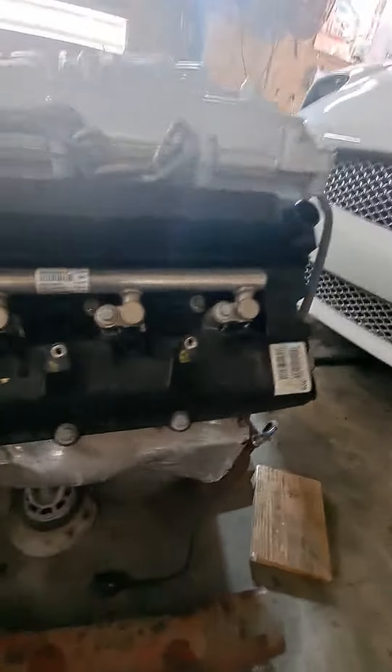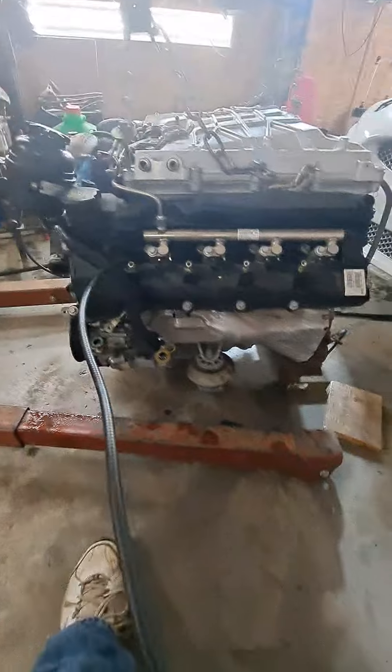I'm going to go ahead and kick this in here. I pulled the coil packs out, pulled the plugs out — a little worried about water sitting.